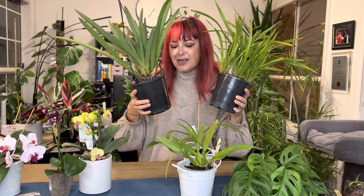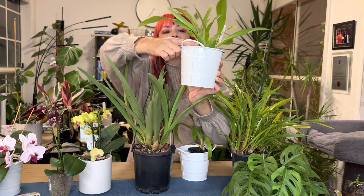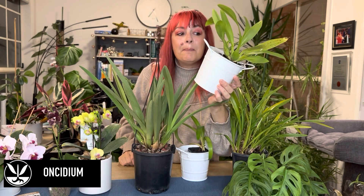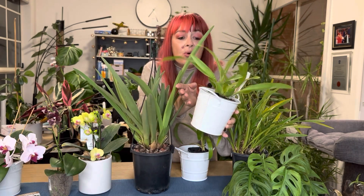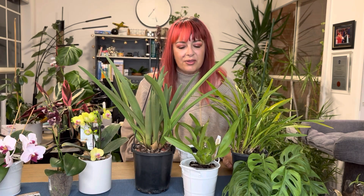We are not covering cymbidium orchids today. You may have also received something with bulbous structures down here and leaves on top — it might be an oncidium. We're not covering all different types of orchids today; there are lots of them. But I have a secret: I have a second channel called Joyous Orchids where I talk a lot about my orchid collection, so I'll put a link in the description if you're interested.